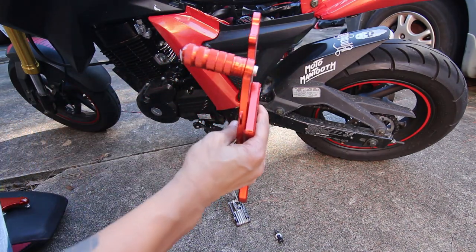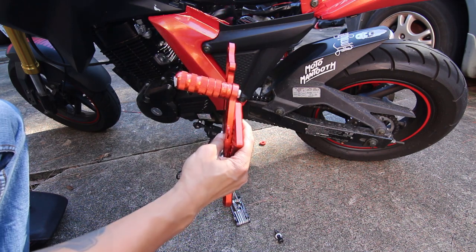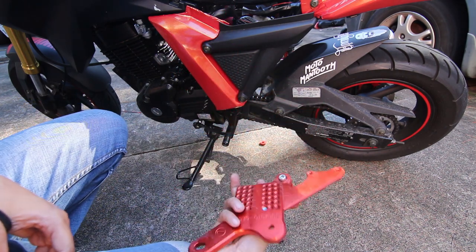I'm not sure if you can tell, but it's crooked and bent, but I'm going to go ahead and do my best to try to salvage this so that I have spare parts. You never know.